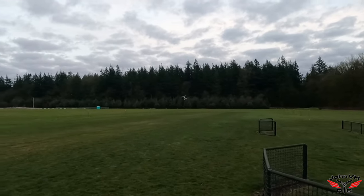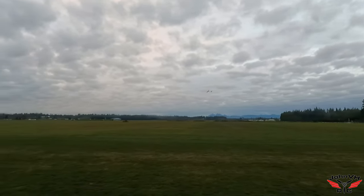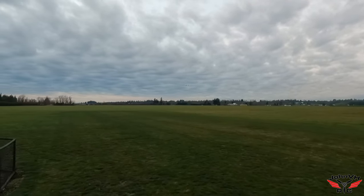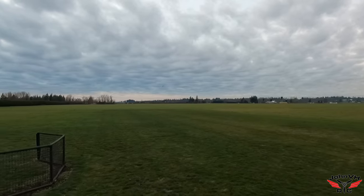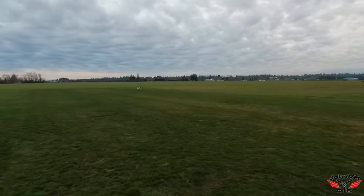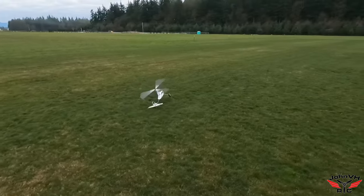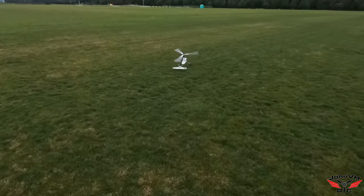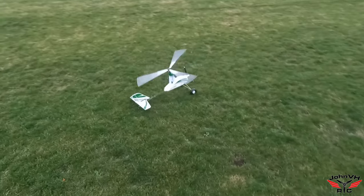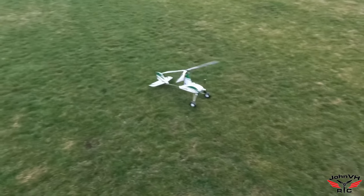So fun. I was trying to get it super slow, but you can see that wide landing gear worked fantastic. Very, very fun machine guys. Yeah, gotta love it.